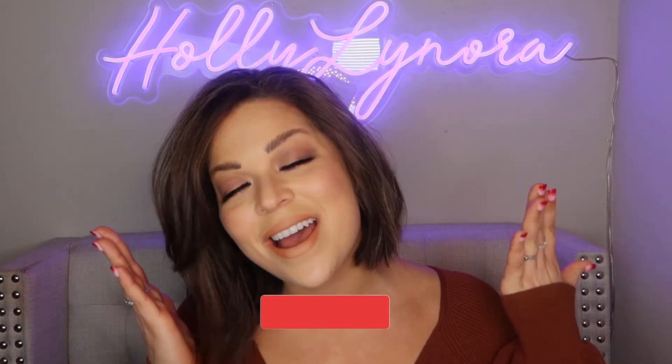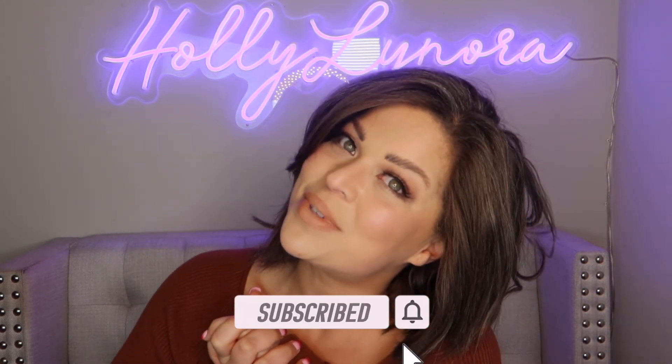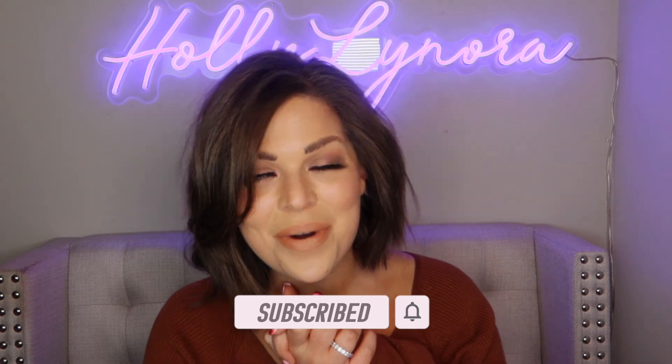It is so past time for me to take this off, get in some sweats, and get ready for bed. Thank you guys so much for hanging out with me until the end — it is always fun hanging out with you guys. If you haven't already, I would love it if you would subscribe, and I will see you on the next video. Bye!